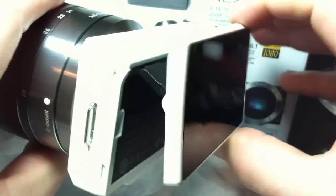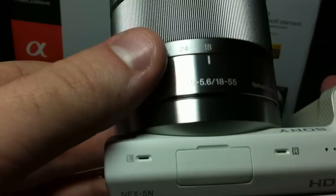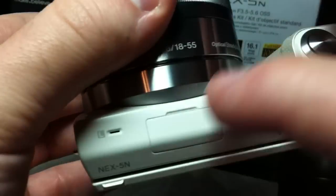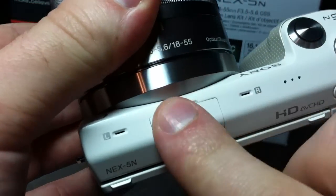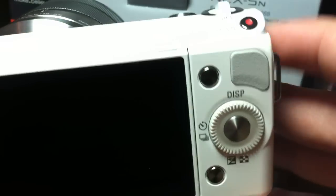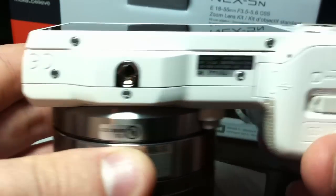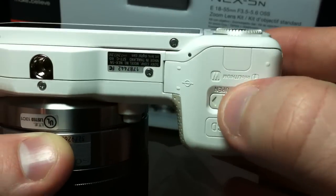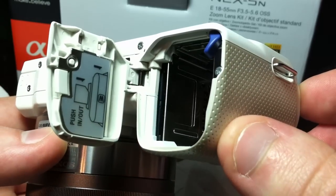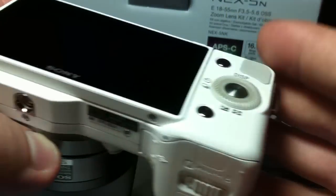We've got the NEX 5N — it kind of unfolds in different ways. That is a touch screen on this model. Some things on top for the lens and the viewfinder, and some of the accessories they include. Not too many buttons up here — it is all touch screen. I think you can kind of program it too for a lot of things if it takes too many clicks to find the features you're normally used to. The memory card and battery go here. You can attach the shoulder strap there. Over here it's USB and HDMI.